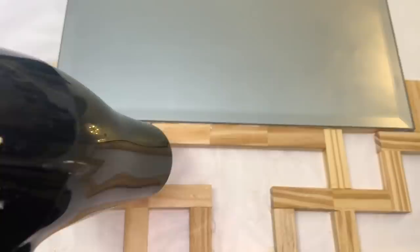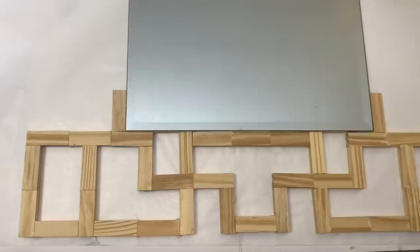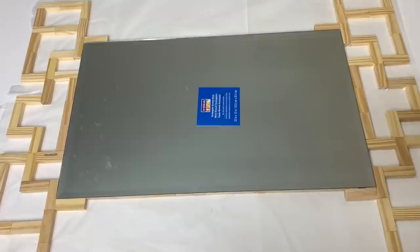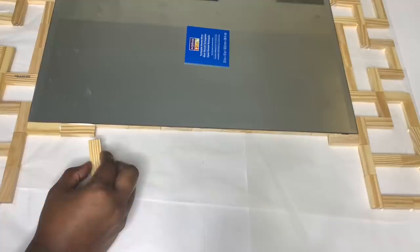I used a warm hair dryer to help speed up the drying process and then I repeated that same design on the other 12 inch side of my mirror. I then created a similar design on my 20 inch sides as well.